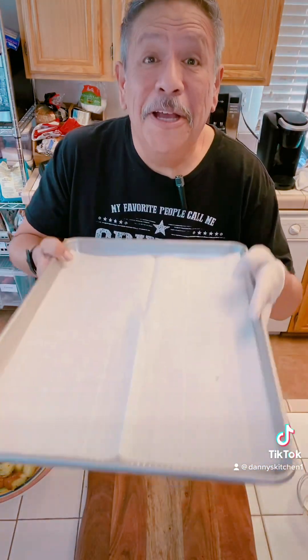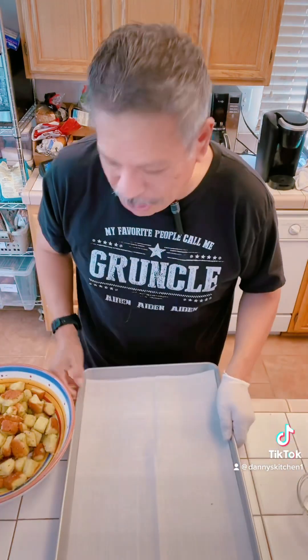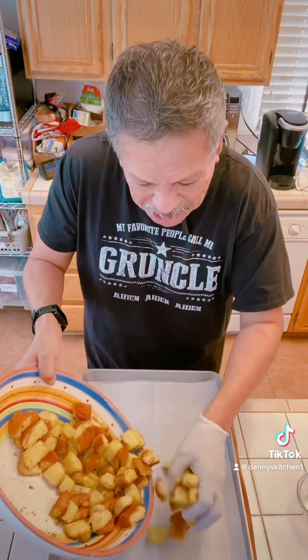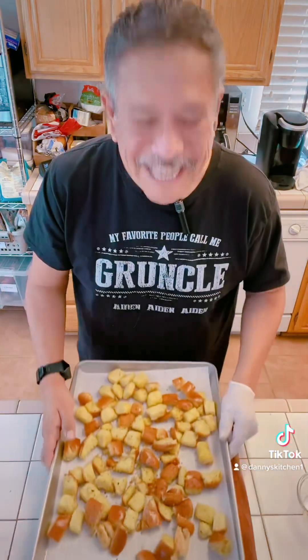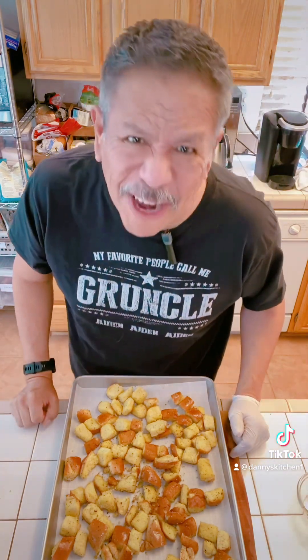Doesn't that look crouton-y? Now you take a baking sheet, line it with parchment paper, and just spread the croutons on the sheet. My oven is preheated to 375 degrees. I'm going to toss them in there for eight minutes, pull them out, mix them up, then toss them back in for another eight minutes.